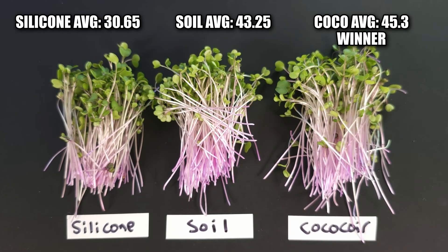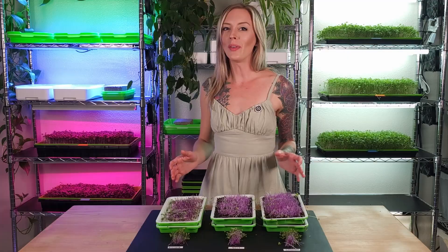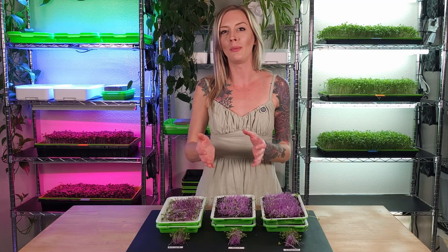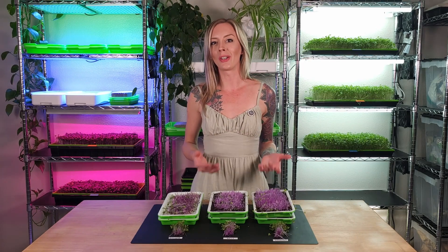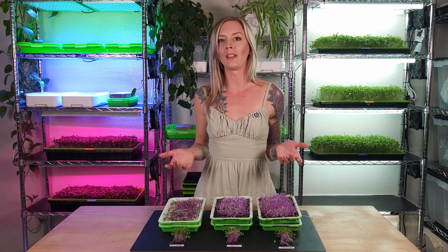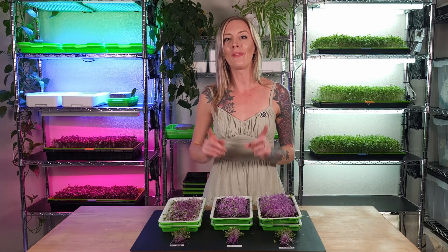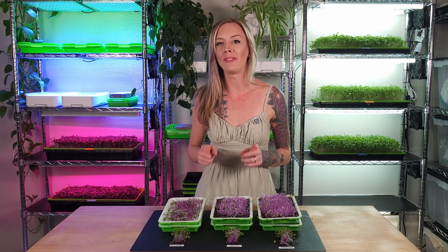Taking a look at all three groups side by side, I'm really not noticing any differences in the overall coloration — they basically all look the same. I think whenever you're choosing to grow microgreens and picking a medium, it's best to pick the type you prefer. I personally love hydroponics and will continue to use our reusable grow medium. When using soil or coco coir, it tends to leave debris everywhere, whereas with reusable grow mediums there's really not much to clean up. Overall I'm very happy with how this experiment turned out and I'll be doing more tests so I can have my silicone trays beat my soil trays on the next grow. Keep an eye out for my next experiments with soil versus hydroponics.